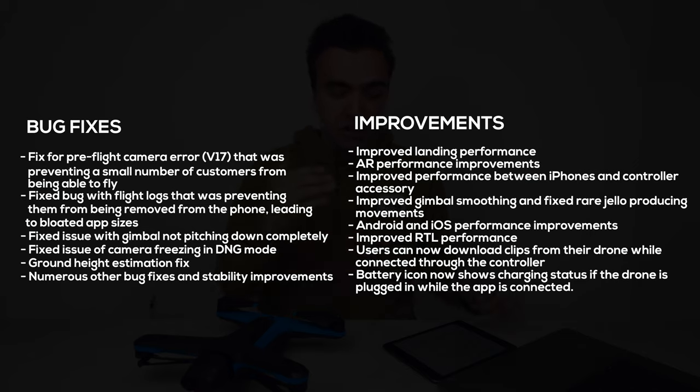This video is going to be broken up into two sections, just like the patch notes themselves. First, we'll go over all the bug fixes, and then after that, we'll go over the different features added and tweaked. Starting things off with that first list — the bug fixes that Skydio has implemented in this firmware and app update.